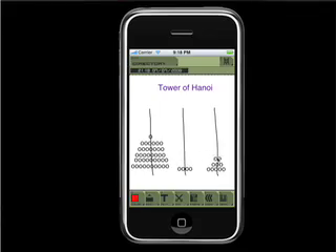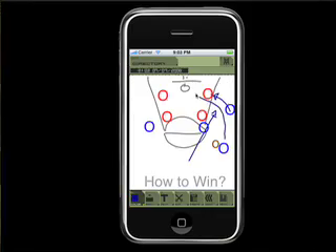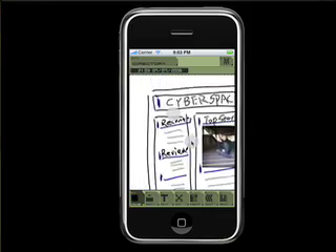Free your imagination. ZeptoPad changes as you add your ideas to it — mind maps, planning, sketches, designs and so on. A re-innovation of the notepad.